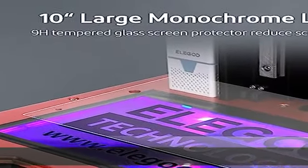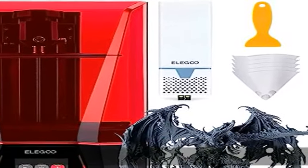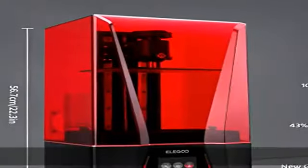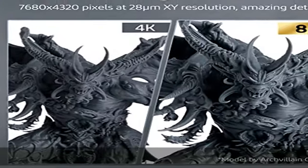All print surfaces will be clean and smooth. The bigger 10-inch mono LCD and taller Z axis make a jump in printing size: 219x123x250mm (8.6x4.8x9.8 inch) large build volume lets your creations have more possibilities.